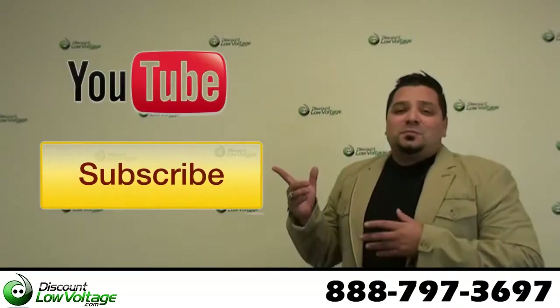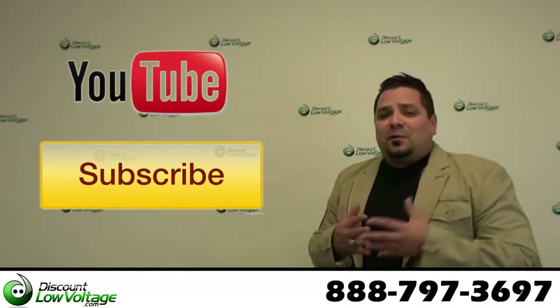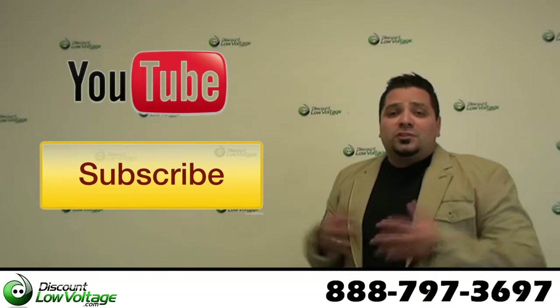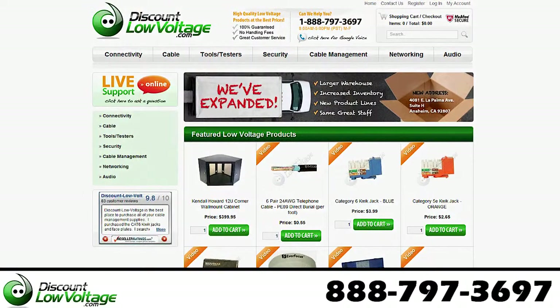Don't forget to subscribe to our YouTube channel for many other videos, tips, low voltage products, fiber — pretty much anything that's low voltage network related. You can also find all this stuff online at discountlowvoltage.com. Thanks.